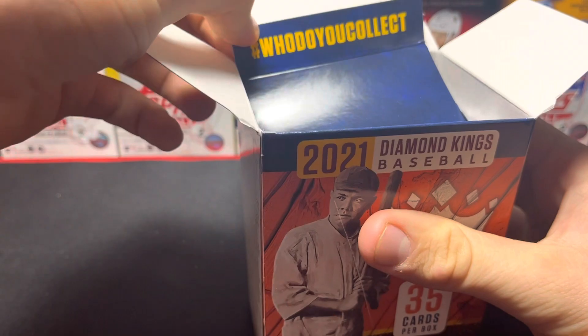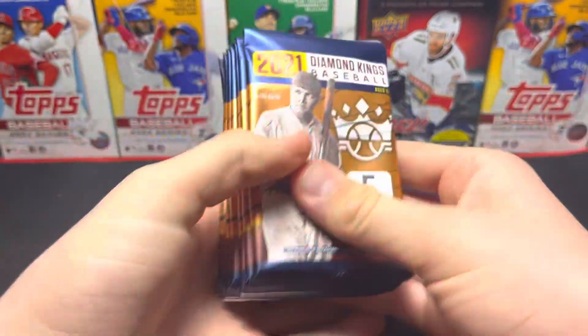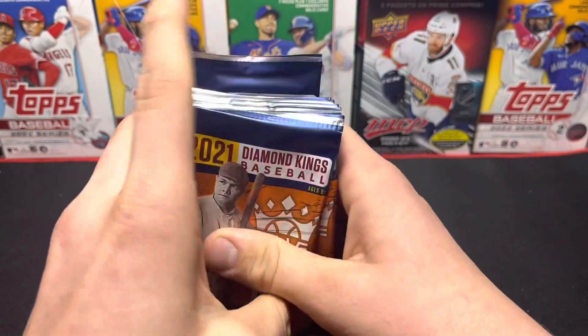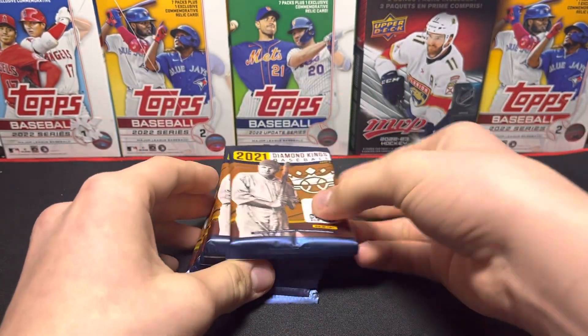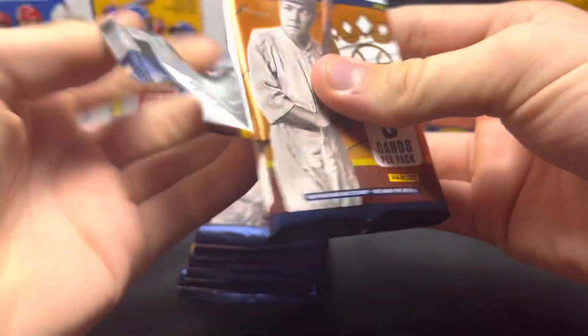Hashtag why do you collect. We've got packs in here obviously — one, two, three, four, five, six, seven. That's actually a pretty decent amount of packs, five cards each. There's no odds on the packaging really, so let's try to get them going.